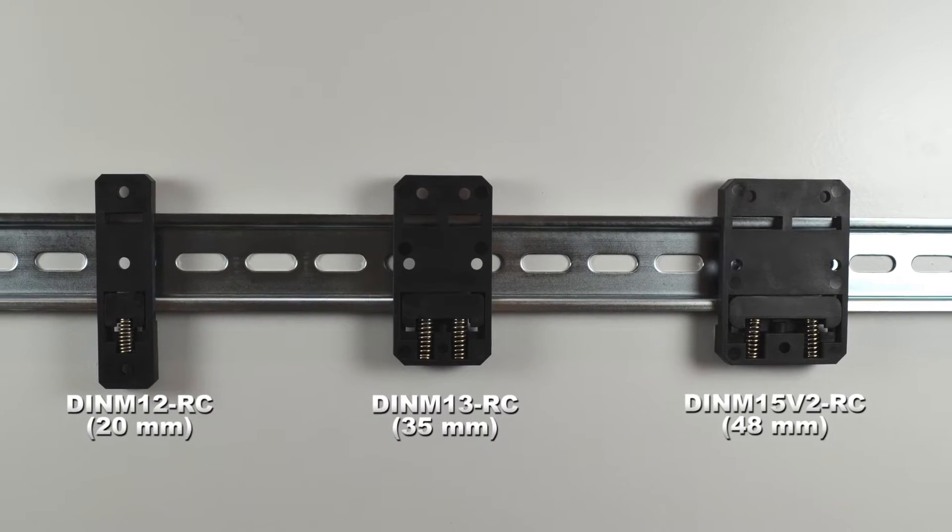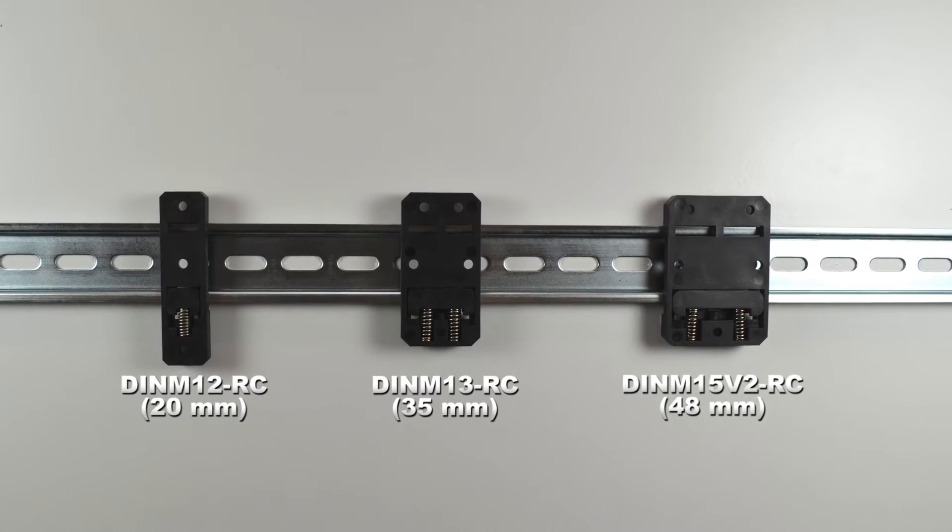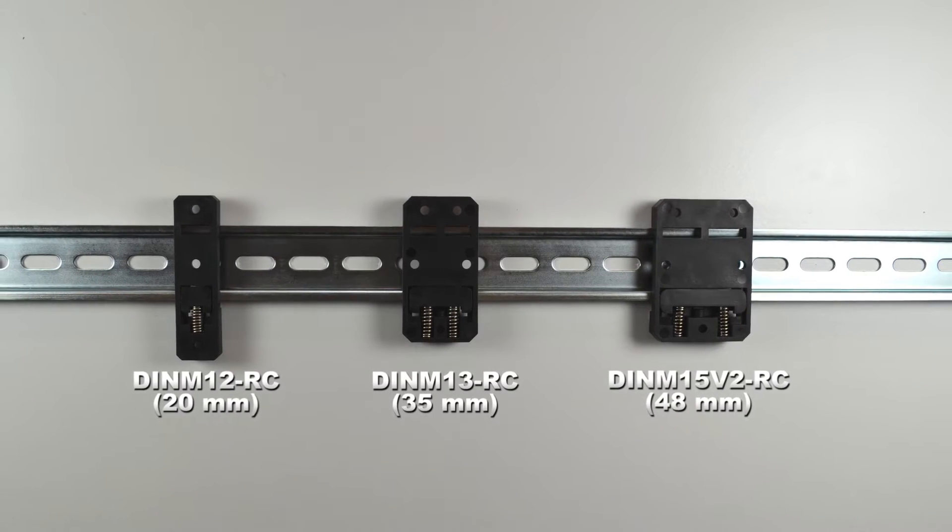They are offered in several sizes and provide a convenient economical option for mounting your devices to a standard 35 millimeter DIN rail.